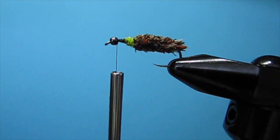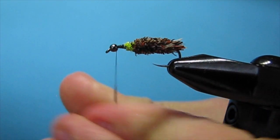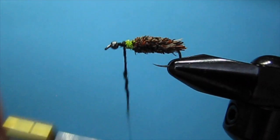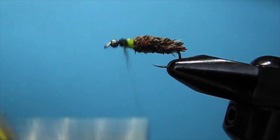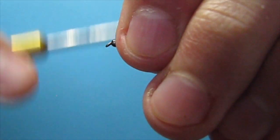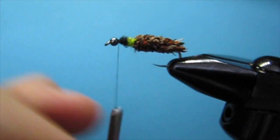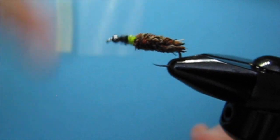Just like I would a stonefly — whenever I do biot legs or something — I'm going to put a tiny bit of dubbing on my thread and put that in front. That's a little bit too much.